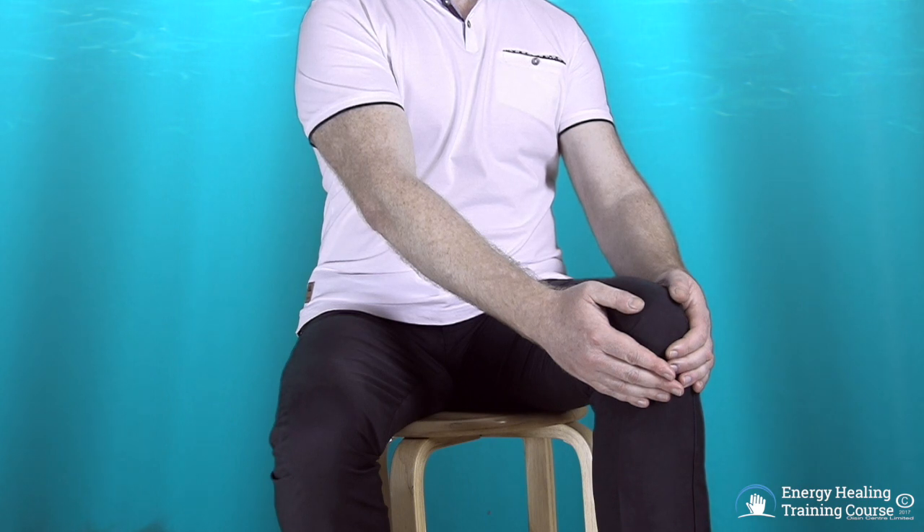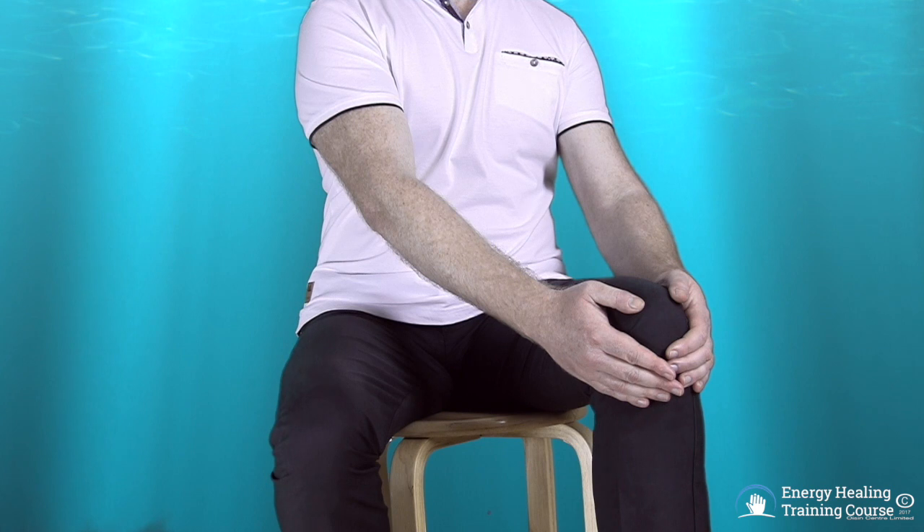This is called the energize technique. You are now directing a flow of energy from the energy point in the palm of one hand to the energy point in the palm of the other hand through the knee joint. Hold this position for up to three minutes.